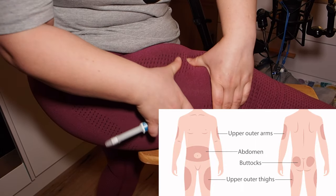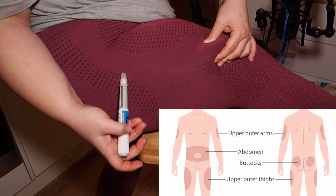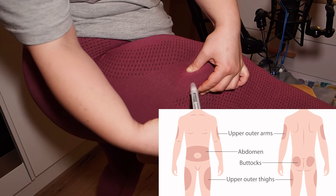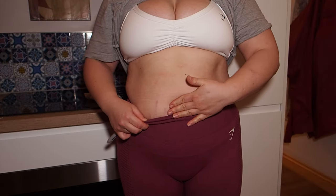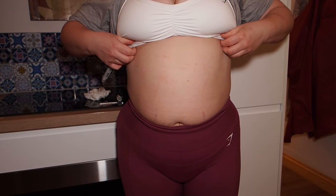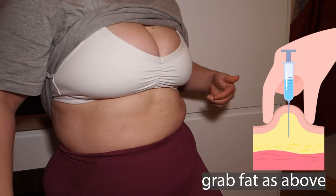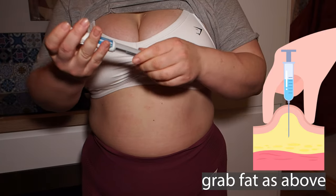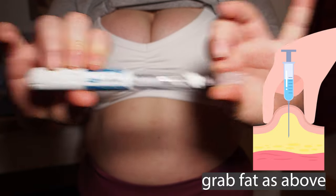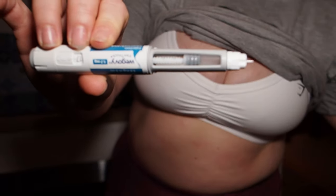Next you need to choose your injection site. I personally don't go for my thigh — it's just a more difficult area. You can also go for your bum or your arms. Make sure you don't go around your belly button as it has a blood supply and you don't want to end up injecting into your blood. I personally go for my tummy: number one it's in arm's reach, number two there is plenty of fat there, and number three I don't need to rotate injection sites because I'm not using insulin.